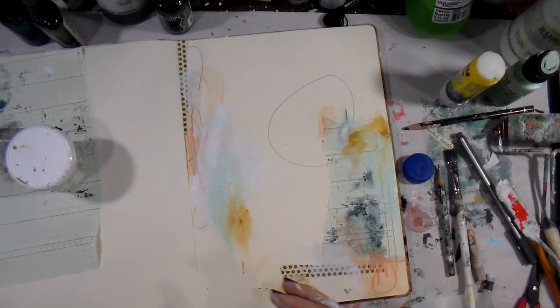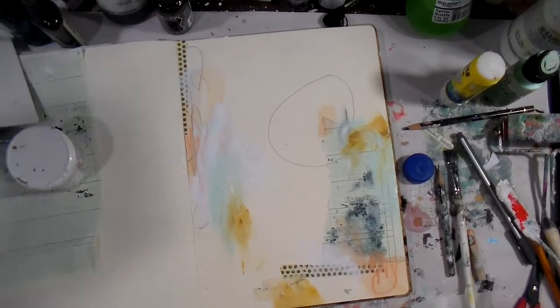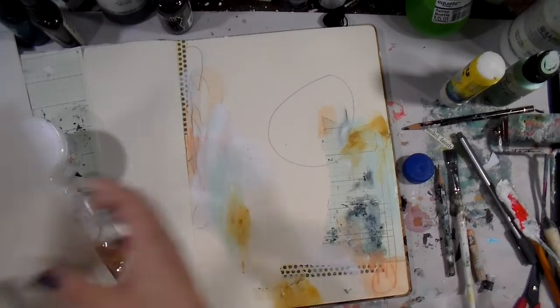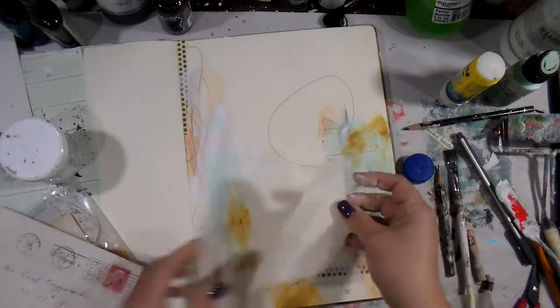That's what this page is all about — removing the stress from our lives and just digging into the art. This is a perfect page and way to create for someone who tends to be a little intimidated by the blank page. Now I'm just going into the random pieces and little baggies I have on my desk.